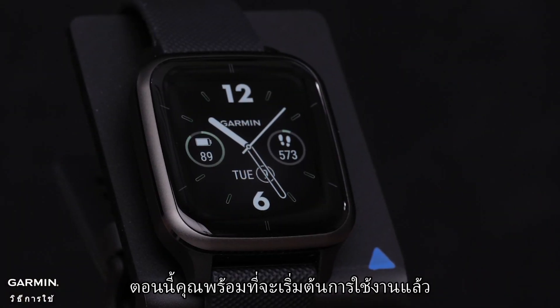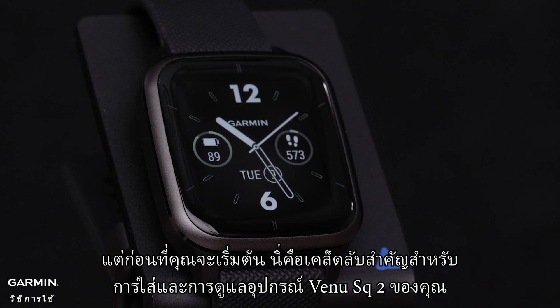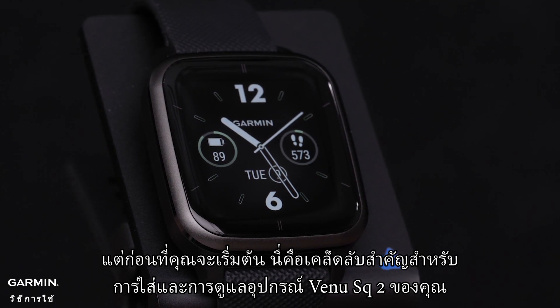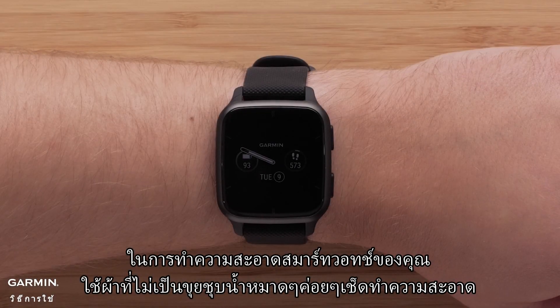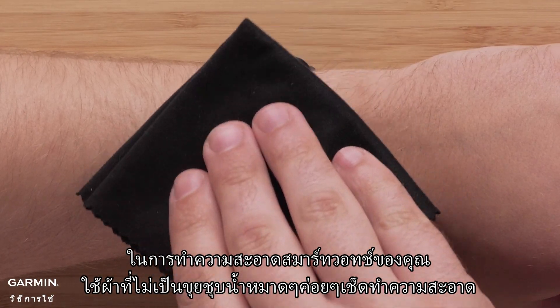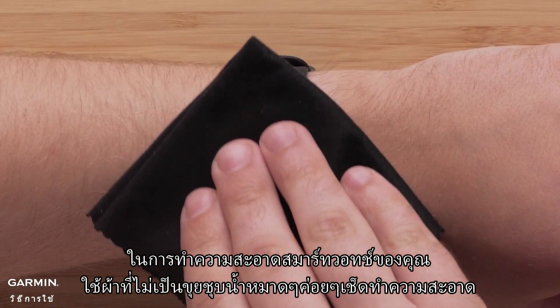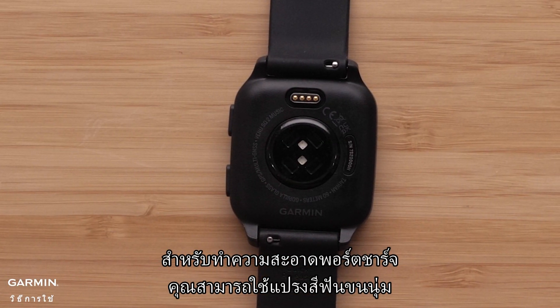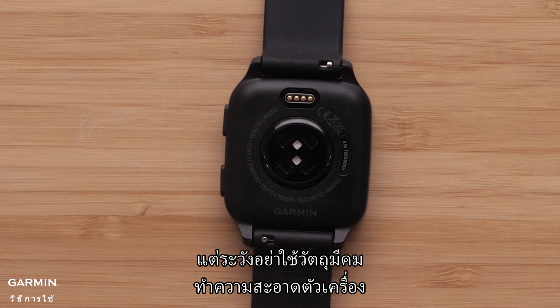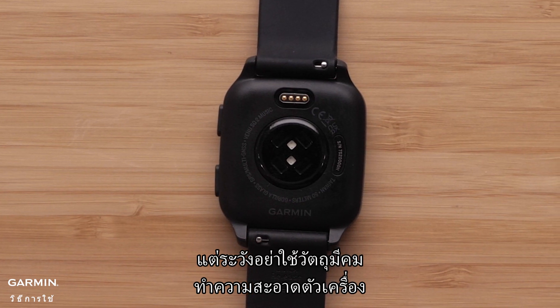Now you're ready to get out there and get moving. But before you do, here's an important tip for the wear and care of your Venue SQ2 device. To clean your smartwatch, use a dampened, lint-free cloth and water to rinse. For cleaning debris in the charging port, you can use a soft-bristled toothbrush, but always take care not to use sharp objects to clean the unit.